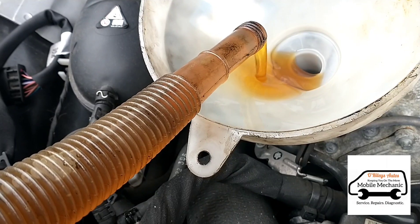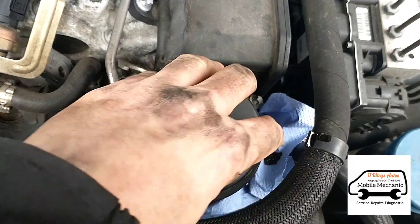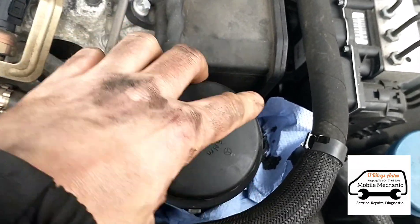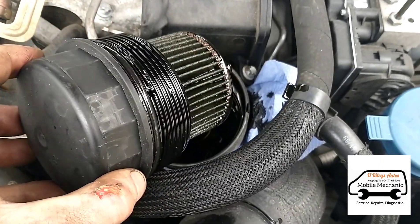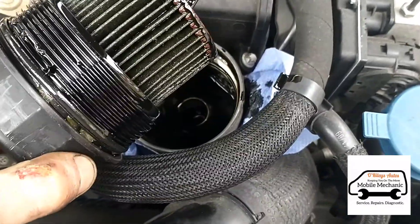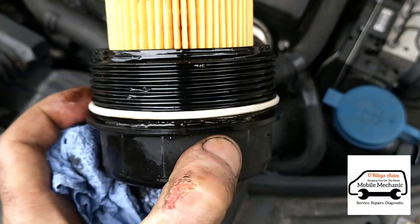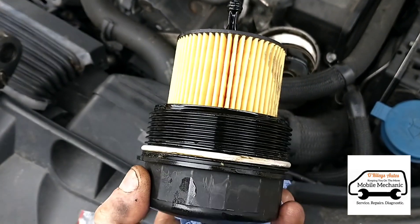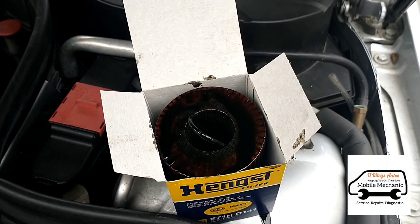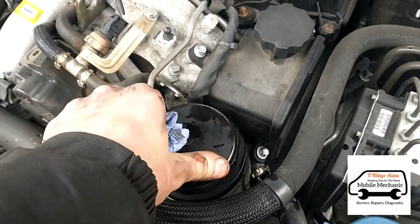Now we can top up the oil. We put some tissue around the oil filter housing before unscrewing it, then flip it off and turn it upside down to change it over. We put our new O-rings - rubber seals - on there, one at the top and one at the bottom, remove the old filter seals, get our new filter back in and tighten it back up to 25 Newton metres.